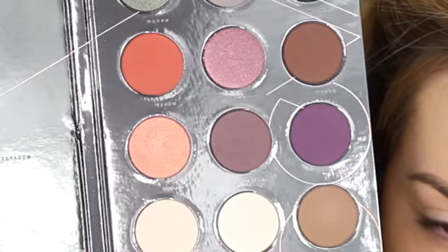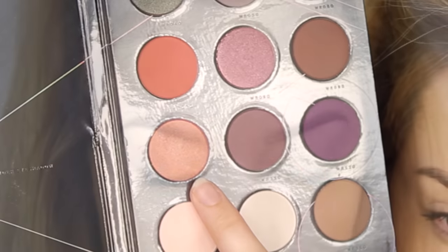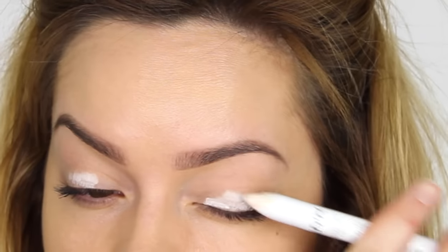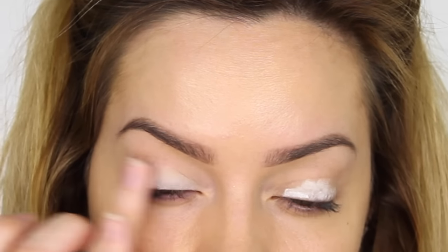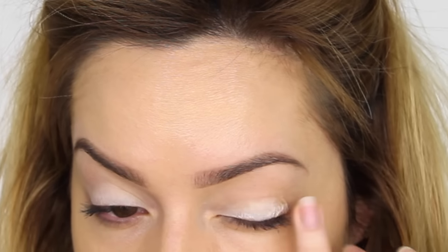For eyeshadow, I'm taking the Zoeva Warm Spectrum Palette. The first color I'm using is a two-toned peachy pink shade shot through with gold, so when you turn your head you get that beautiful iridescent glow. To make the most of this color, I'm putting a white base on — I'm using NYX Jumbo Pencil in Milk — this is going to allow the color to be a lot more vibrant and look more like it does in the pan.